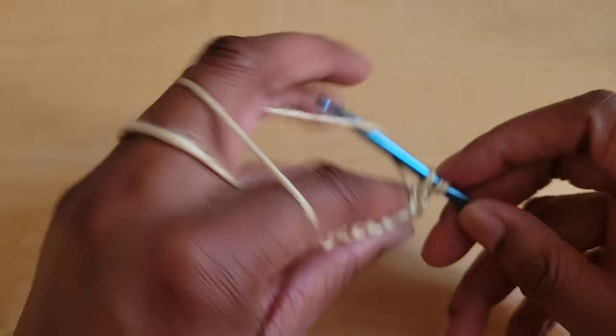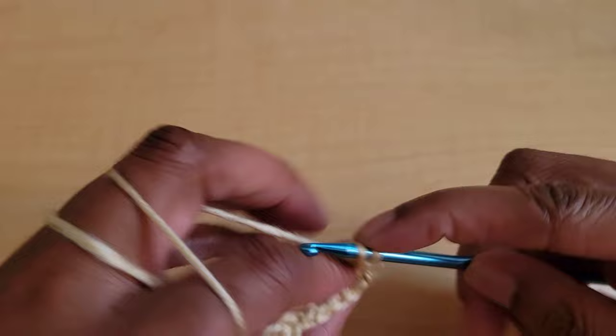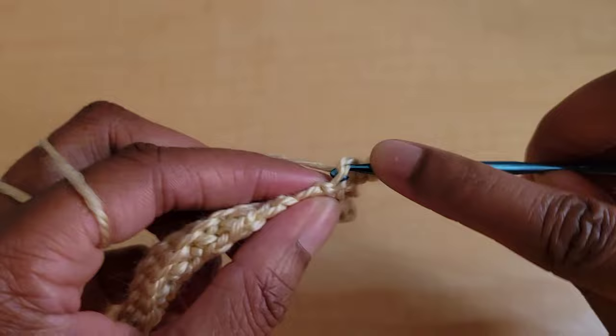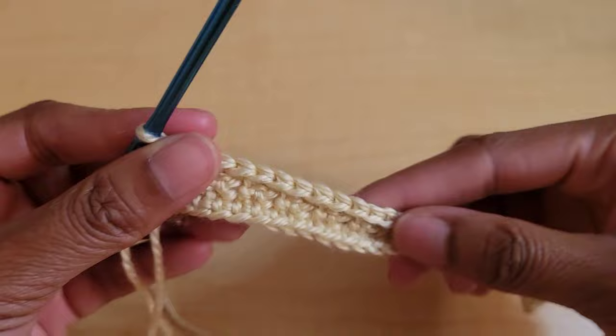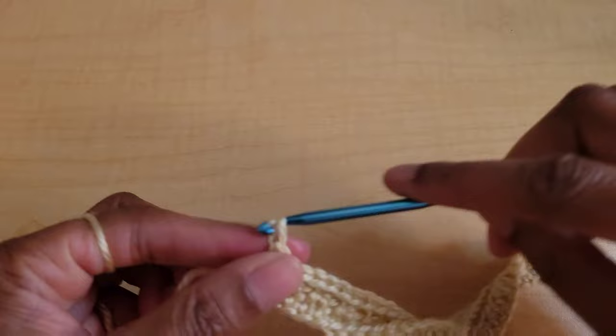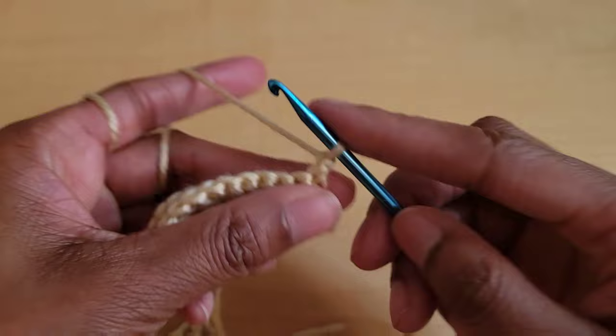Now we're going to do front loop only single crochets all the way across. In this first stitch we're going only through the front loop — pull up a loop and single crochet. And even in these chain one spaces we're going to do a front loop only single crochet, just picking up that front loop and single crocheting all the way to the end of the row. This side will be the front side and these little holes that we made is where we're going to run our string through in row two.